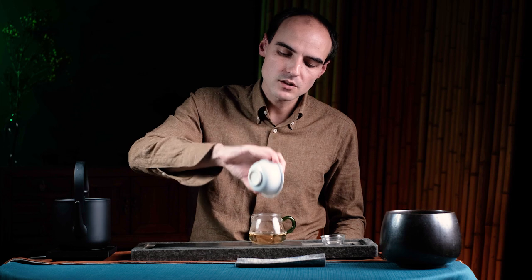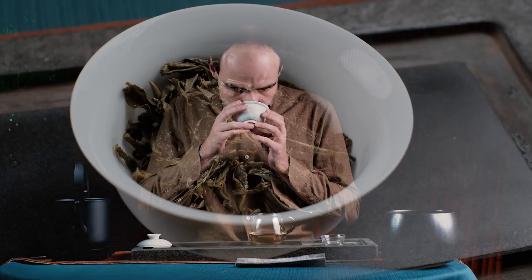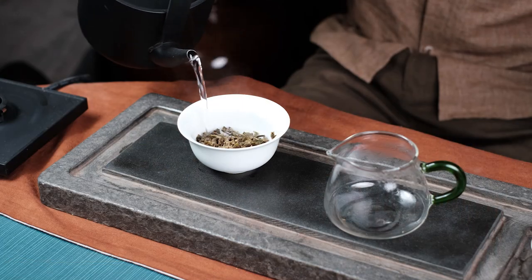Make sure you extract all the water from the gaiwan. I like to let the gaiwan lid open so I can enjoy the leaves while drinking the tea. Now it's a good time to smell the leaves again after the rinse. You can see that those leaves are not fully open — they are half open. It's during that time while they are opening up that you'll get most of the fragrance and mouthfeel — the interesting things in tea. My water is still hot so I'm going to brew again, and this will be our first brew.